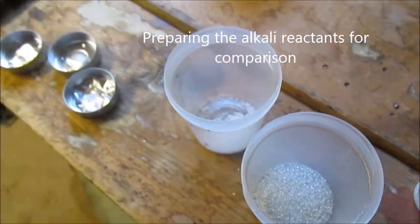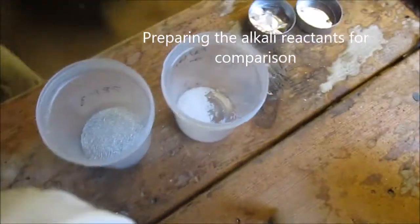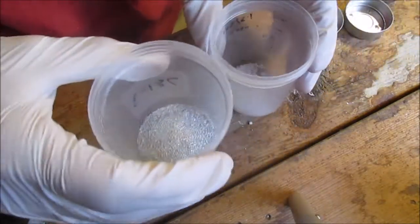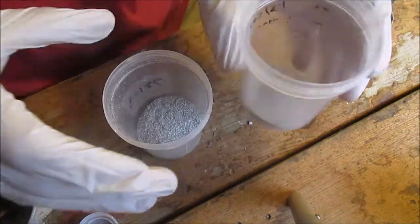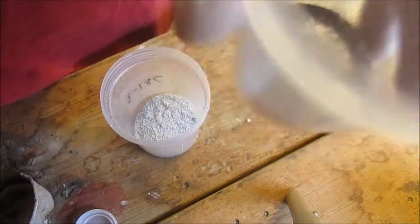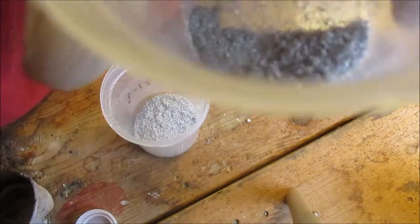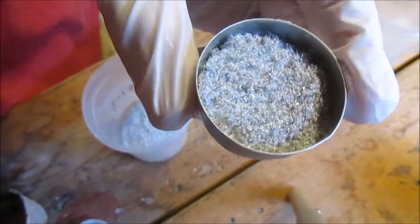So first I'm just going to mix some magnesium in with my sodium hydroxide. You're supposed to make a ratio — I think it's 5 to 8, 8 being the magnesium, 5 being the sodium hydroxide — but I'm not really going to bother with that today. Just mix this. Well, that's about mixed. Can't really distinguish any particulate from another. And now I've got it in a little pan, so I'll burn that.